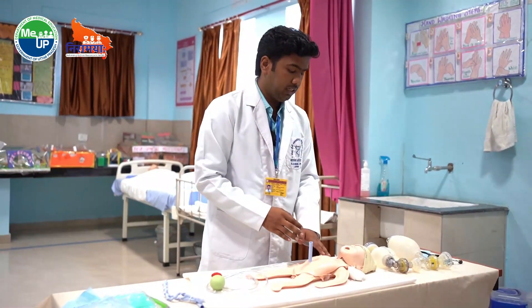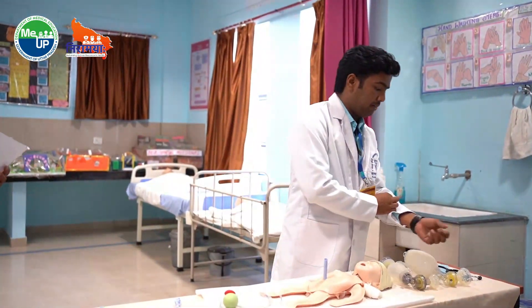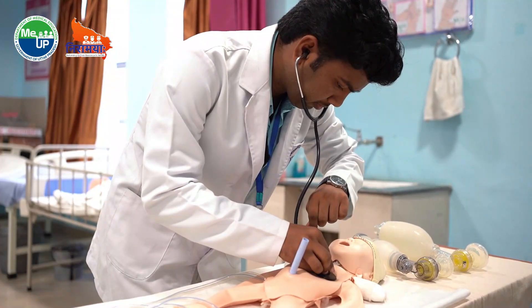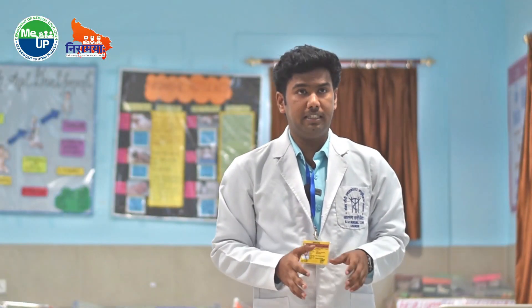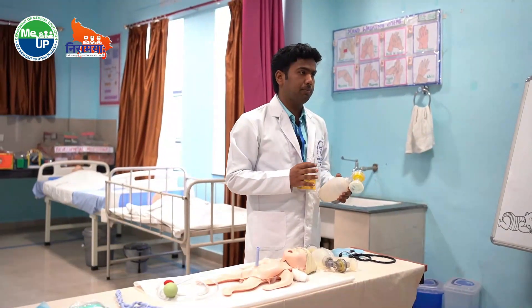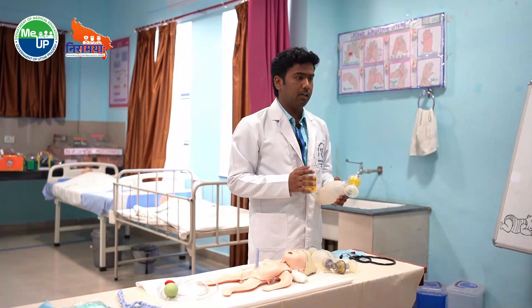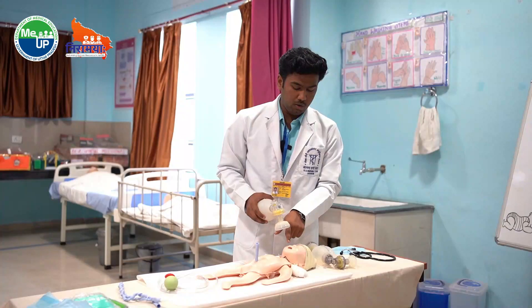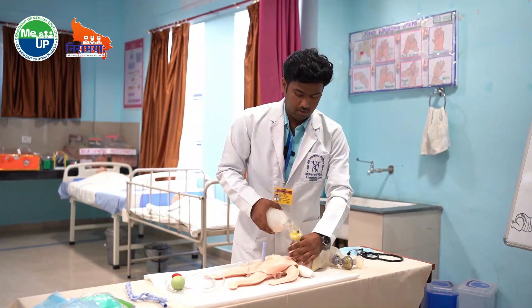After positioning, we will assess the heart rate and breathing for 6 seconds. After assessing, we will select the bag and mask of appropriate size. The size should be 0 for the preterm baby and 1 for the term baby. The mask should be placed such that it covers the mouth and the nose up to the chin.